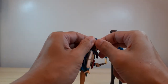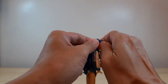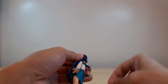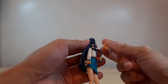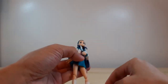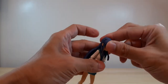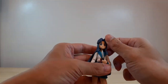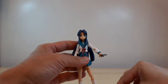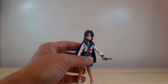Let's change her face by removing the bangs here and attaching the other face plate. And there you go — she now has the open eyes and smiling face.